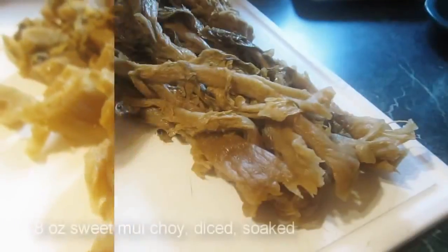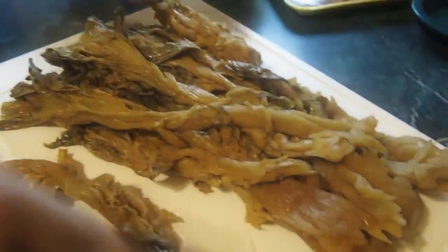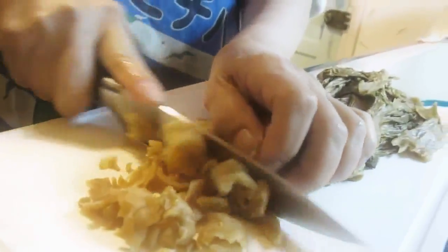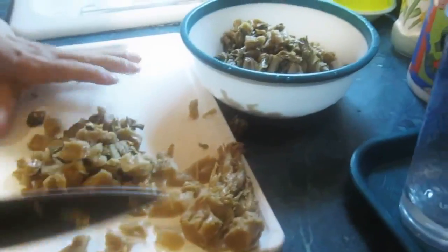Now down to the recipe. Prepare Muichoi by unfolding them and washing them. Make sure you wash your hands before doing this. Next, cut into thick slices. Dish and drain.